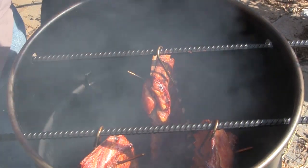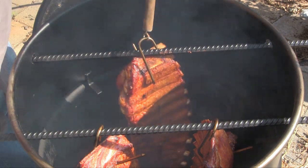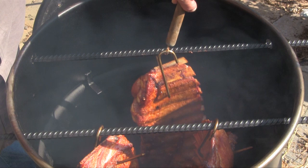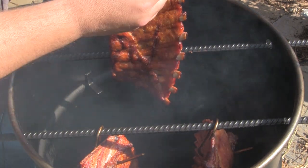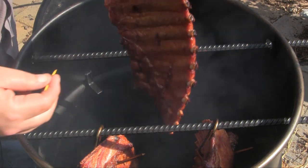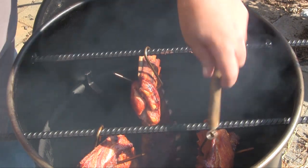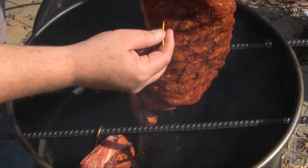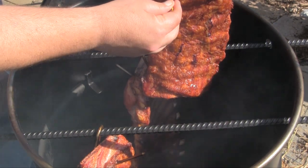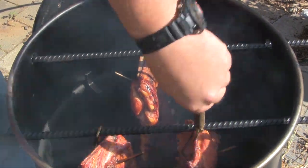Our ribs have been on here for about three hours, so we'll take a quick look. We'll take our hook tool and lift this rack up and out — as you can see we've got some nice pullback here. I'm going to do a little tenderness test with my toothpick. These aren't quite ready yet, going to be a bit longer. I've got one rack that's a really good bit larger than the rest, and it's fairly tender but not quite there yet. We're going to let these go another hour or so.